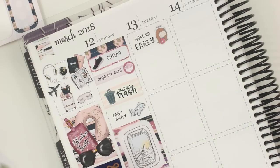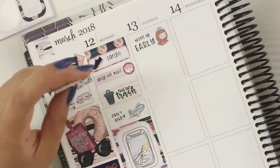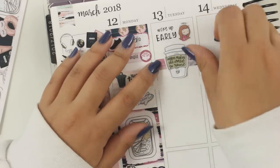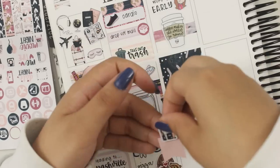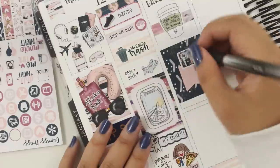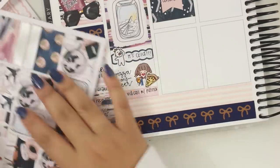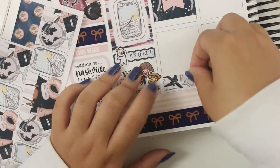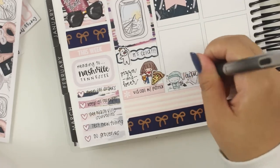Let me skip over real quick — this is a brand new sticker coming to my shop this week, and you guys are seeing it first. It's a coffee cup that says 'Coffee makes the world go around.' I don't really drink coffee, but this was just one of those weeks where I was dying. This was the few days after daylight savings time, and then we moved two hours ahead — Nashville is on central time.